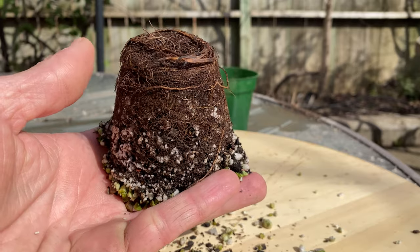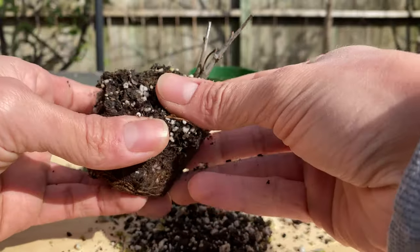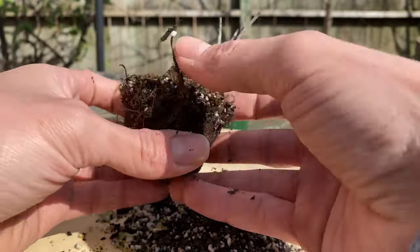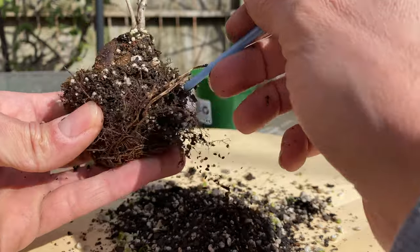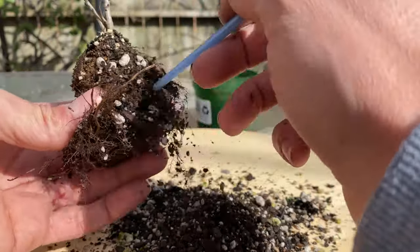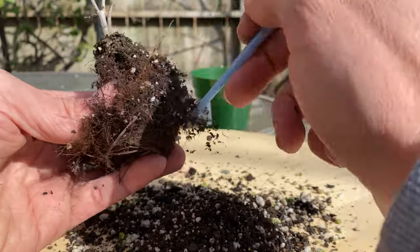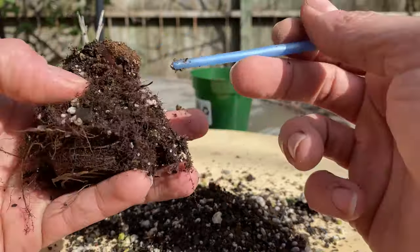These low-fired clay pots dry out a little too quickly. You can see there's not a lot of roots in the top of the soil. The acorn's still in there — cool. Yeah, these roots are okay I guess, but they're nothing special. I think either a glazed pot or plastic is probably better for getting really quick, rapid root growth.